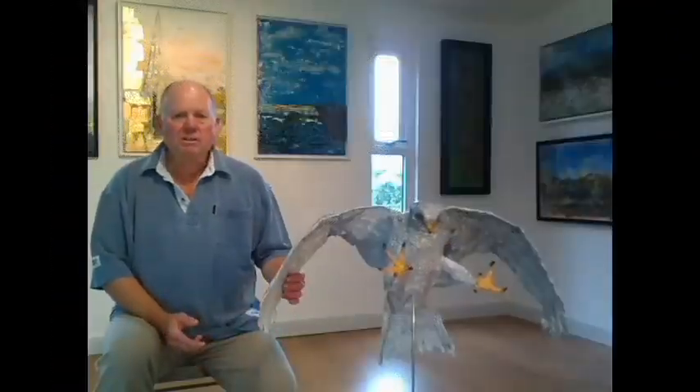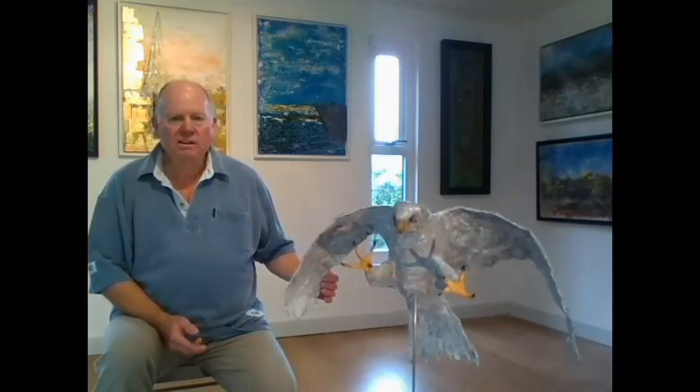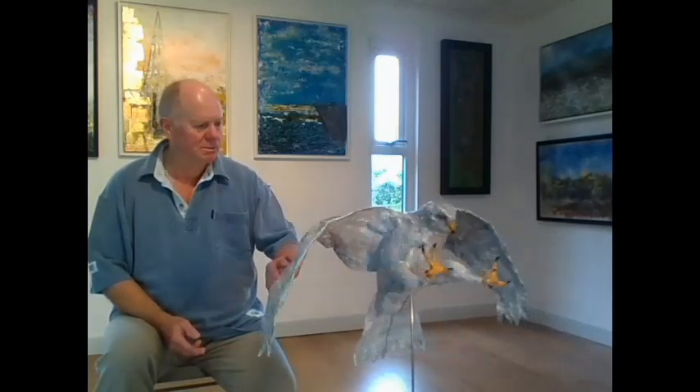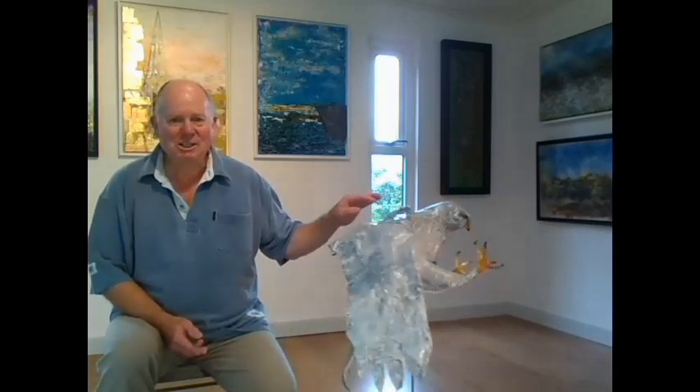My name's Graham Morgan Watson and I'm going to talk about my sculpture that I've named Final Approach. As you can see it's a bird, so that's a good start — it's recognisable.